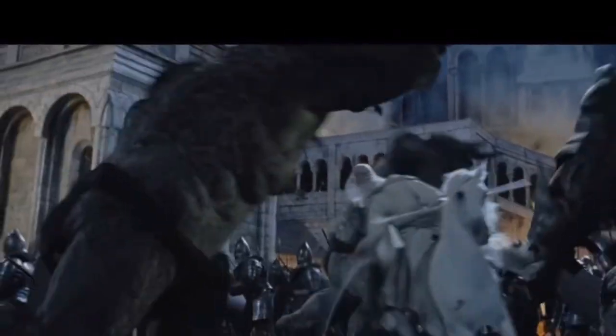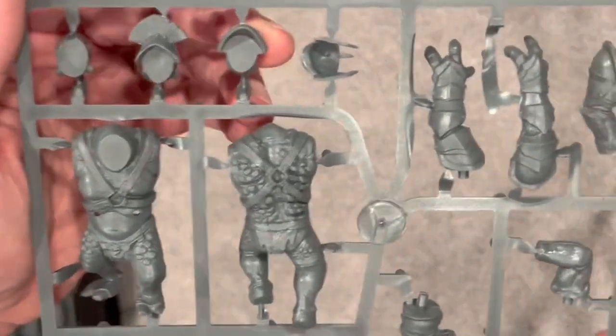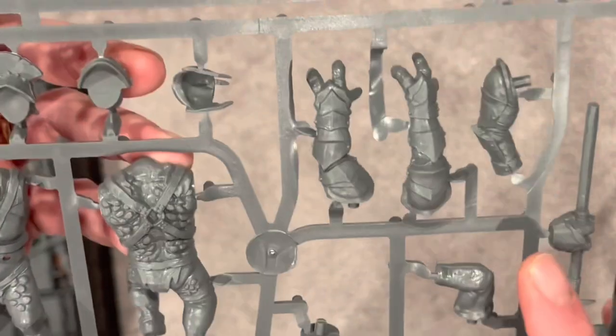It's time to magnetize the troll from the Battle of Osgiliath box set. The sprue comes with a lot of selections of heads as well as weapons. I will show you how to magnetize most of them.